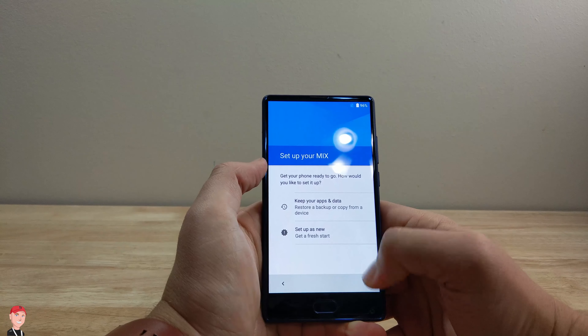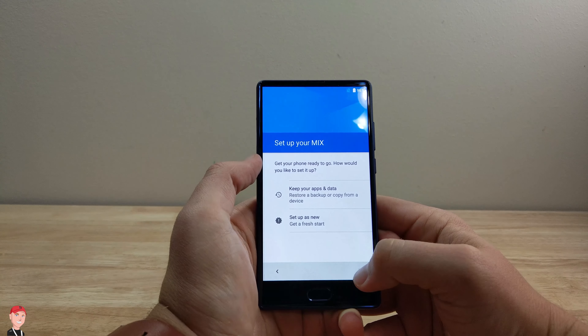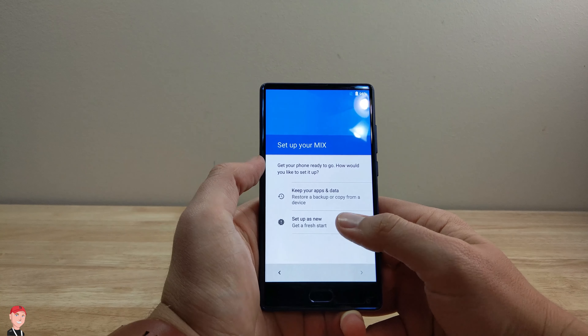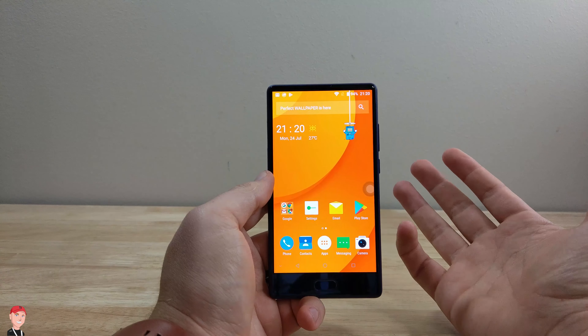We're going to skip the SIM card part real quick so we can get through the home screen. Like I said, this is just a first impressions video. I'm just going to set it up as a new device. Alright, so this is what the home screen looks like.